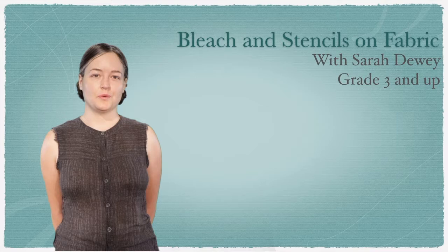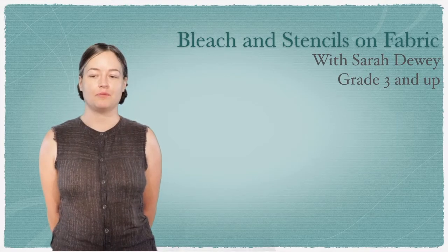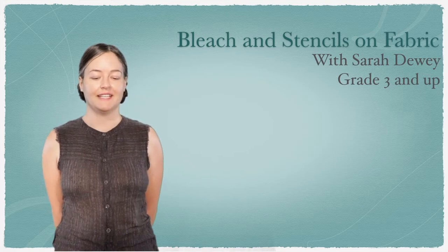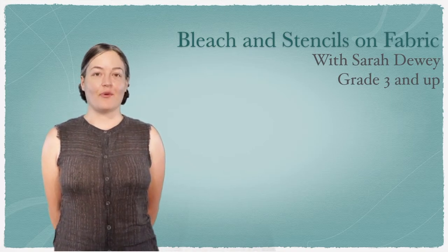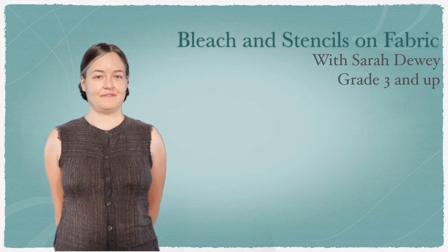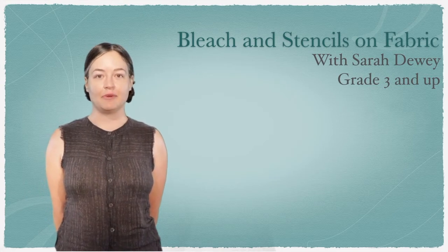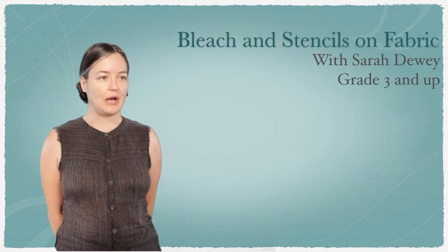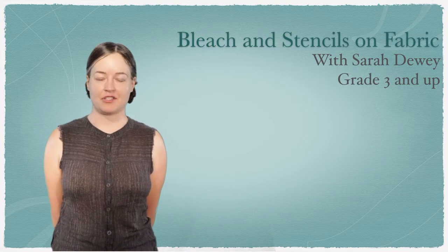Today we are going to print on fabric using diluted bleach. This is for third grade and up, and you're probably going to need a little bit of help from an adult or someone older than you, just to help pour the bleach, set up, and make sure everything's good.